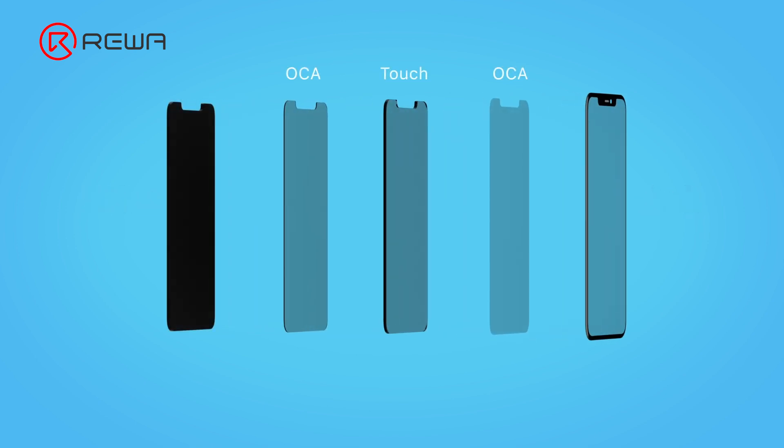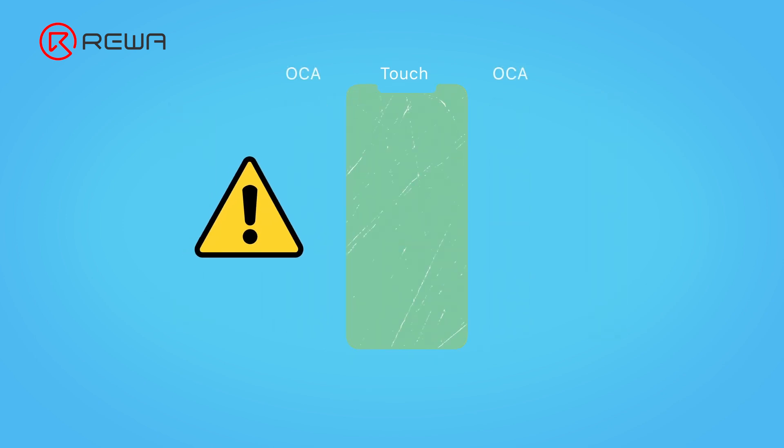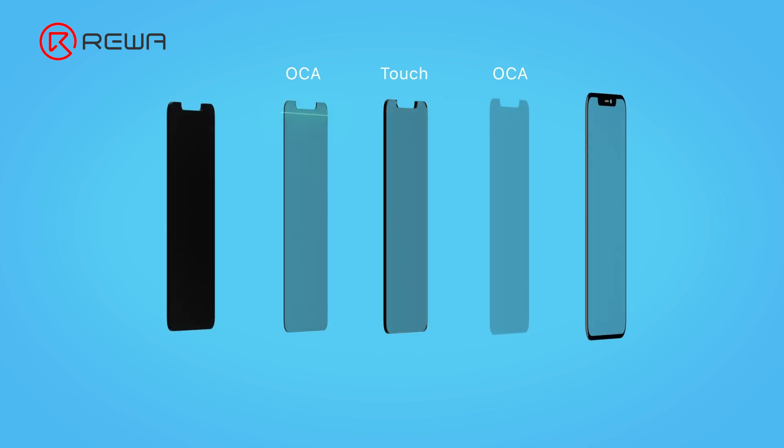As we can see, the amount of OCA between the cover and the touch is small, which causes a narrow gap between them. Directly separating the cover would damage the touch, and the skill set requirement is extremely high. Therefore, it is more efficient to separate the touch directly after removing the bezel.